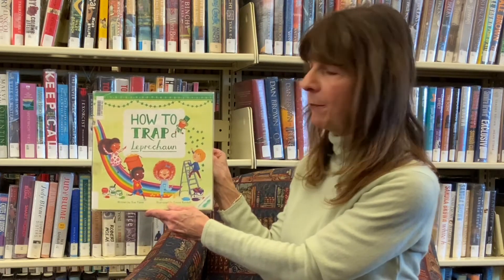Hi, welcome to Jefferson Hills Storytime. My name is Miss Sharon and today's story is How to Trap a Leprechaun.